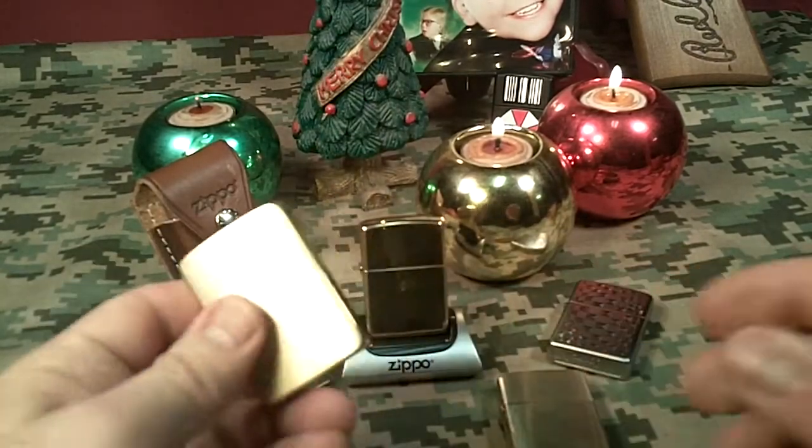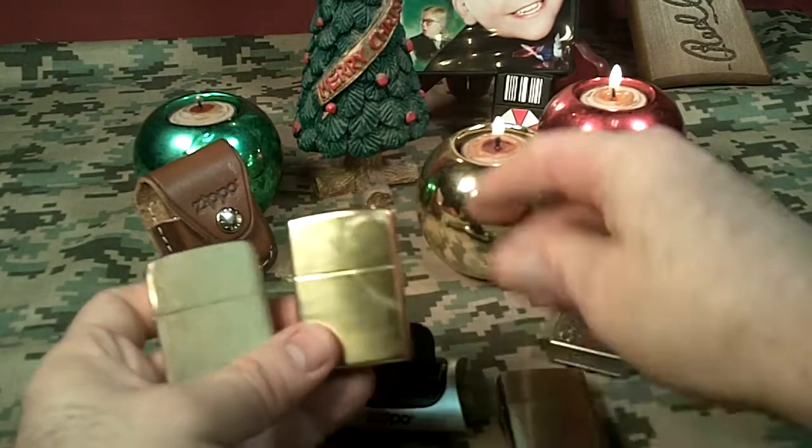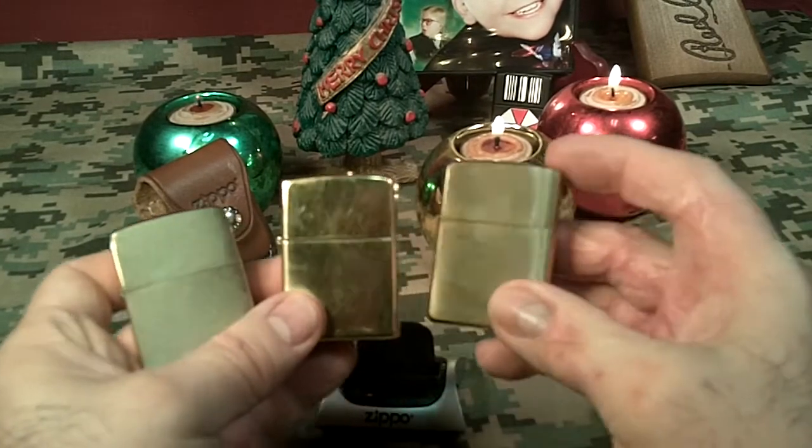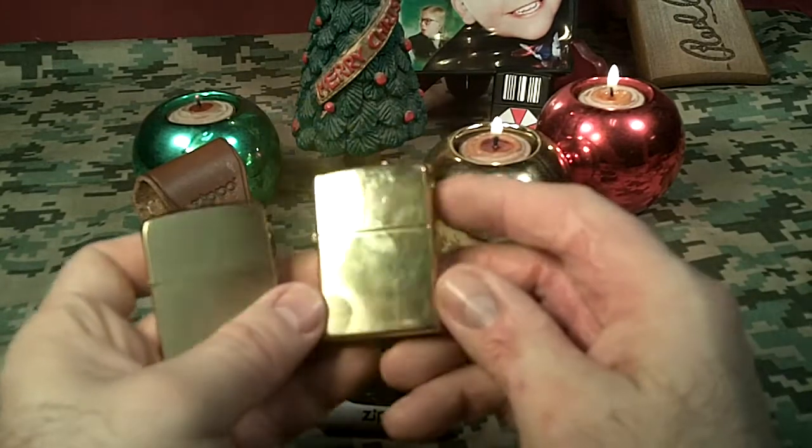Lights up real good. And I think I like the brass the best — they're colorful. I have an armor brushed brass and a high polish brass.